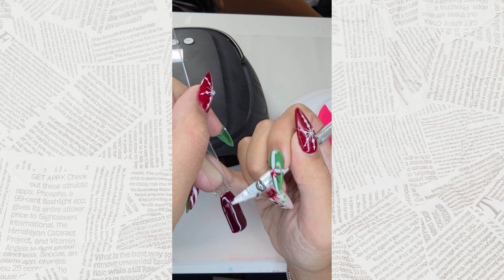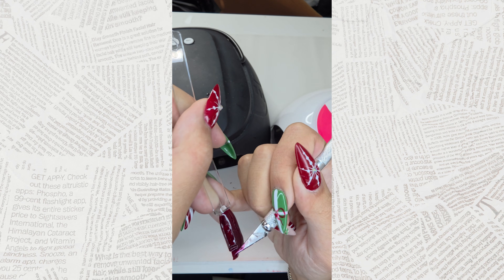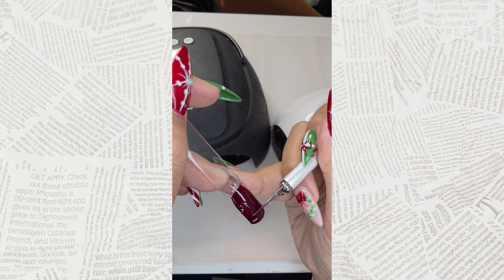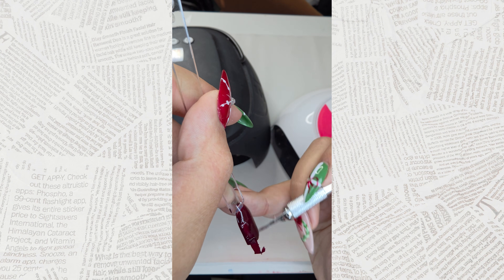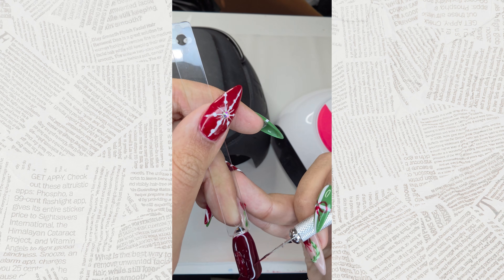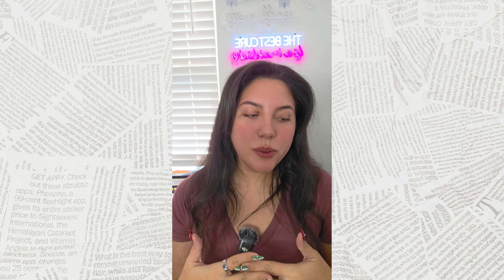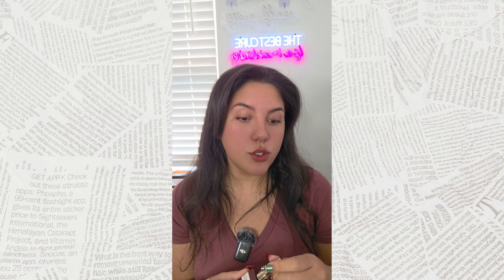Let's look at the Light Elegance one. Same thing — when we press on it, that one came right off. Not good. This was a thick coat, but honestly it's not unrealistic that somebody would apply a coat like this. A lot of other polishes would be able to cure at that thickness. Let me show you the thickness of the nail here — nothing crazy. So that is a little concerning. At thin coats you should be okay, but a lot of other polishes would cure at that thickness. So that's a little concerning.